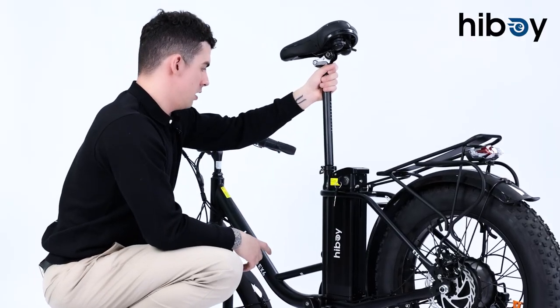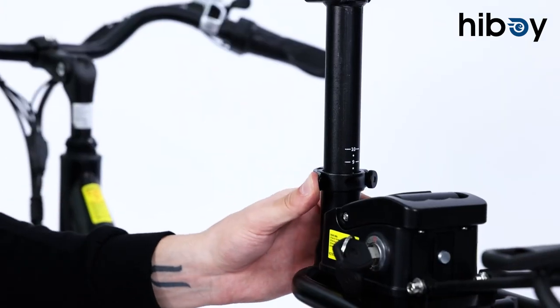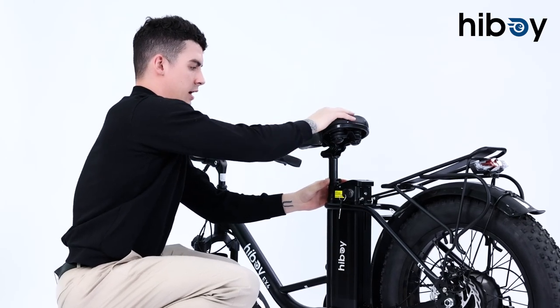Next we're going to put our seat in. You can adjust the height — we'll leave it up here just a bit — and then all you have to do is lock it in place and you'll be good.